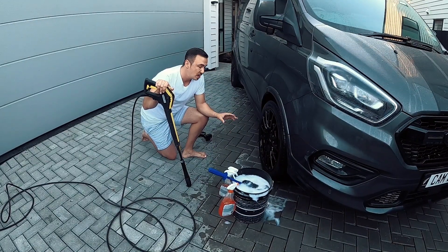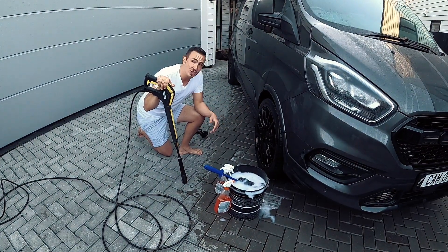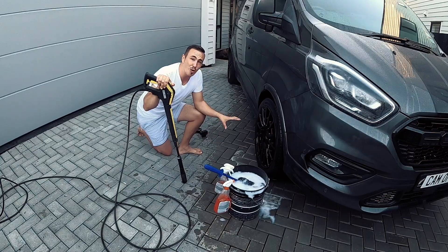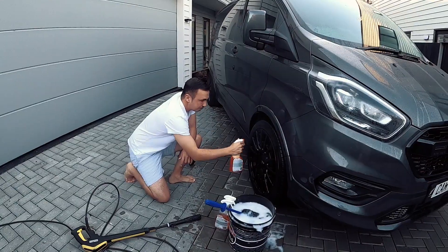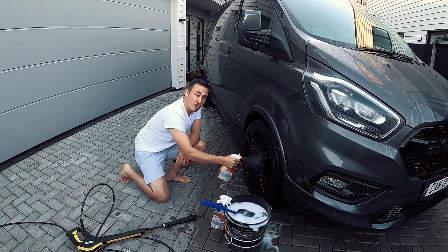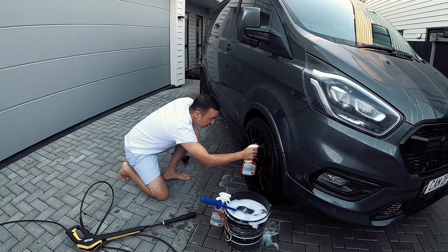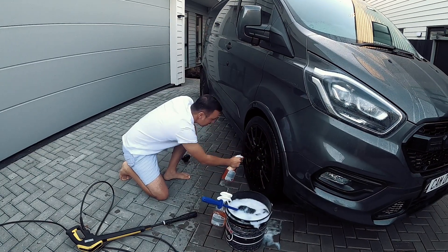Six months ago I sprayed on Wet Dreams, which is a super hydrophobic sealant. We're going to top it back up again and you can see the before and afters — how flat it was versus how hydrophobic it is now. All it takes is about 10 or so sprays, leave it on for about 10 seconds, then spray it off. It's that easy. I'm just getting into a nice barrel to make sure that's protected as well.